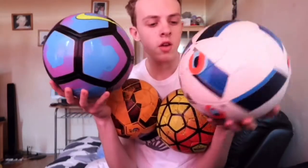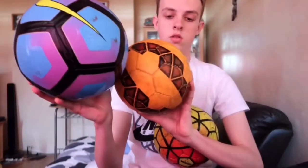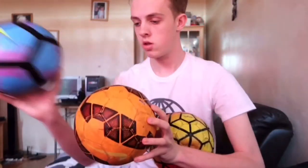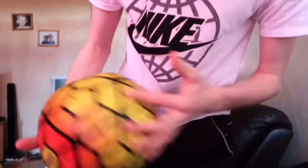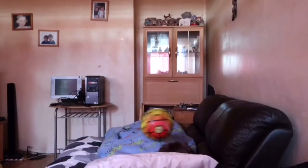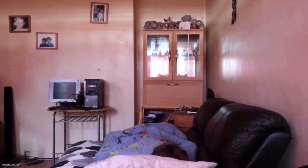All right, so I've got a wide range of footballs here that I can use to chuck at him. I've got a Euro 2016 ball and two or three BPL balls. So let's start off with a flat BPL ball - my money shot.